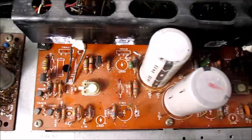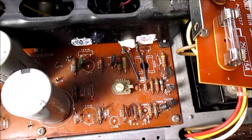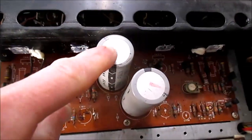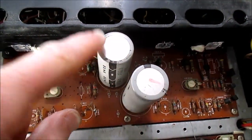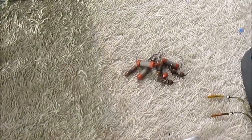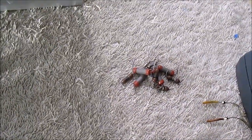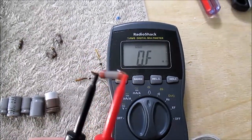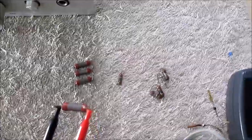I pulled out the emitter resistors — we'll check them. I also pulled out all the electrolytics off the board, except for the supply filtering ones, which are just fine. I knew it already because I checked them in circuit, but every single one of the emitter resistors is open.